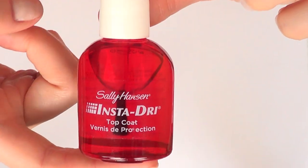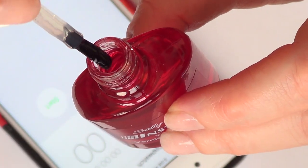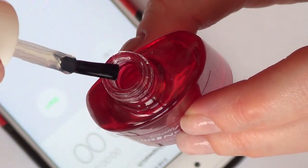This is what the bottle looks like — translucent. You can see the top coat and the brush. First impression: consistency is the same, and it doesn't have a strong smell like the Shiny Lace top coat. The brush is big.